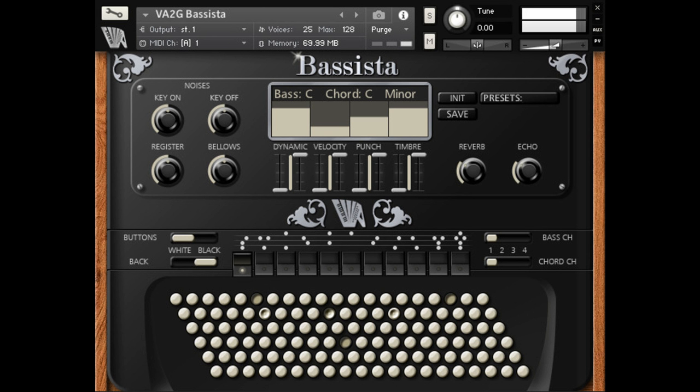Simple as possible and very intuitive user interface. Edited and mix-friendly sound at 44.1 kHz / 24-bit, key/NCW format. The products require the full version of Kontakt 6.2.2 or higher. Read more at virtualacoustic.com.